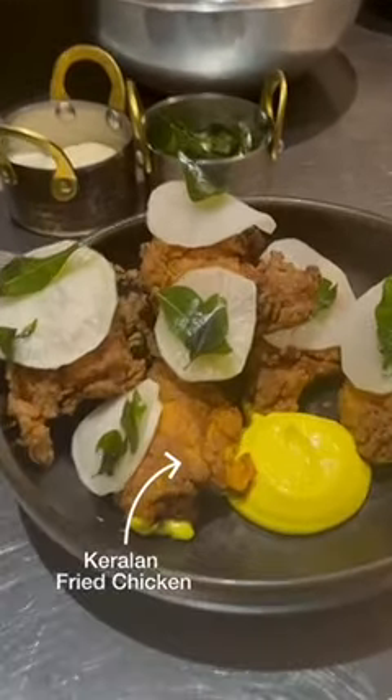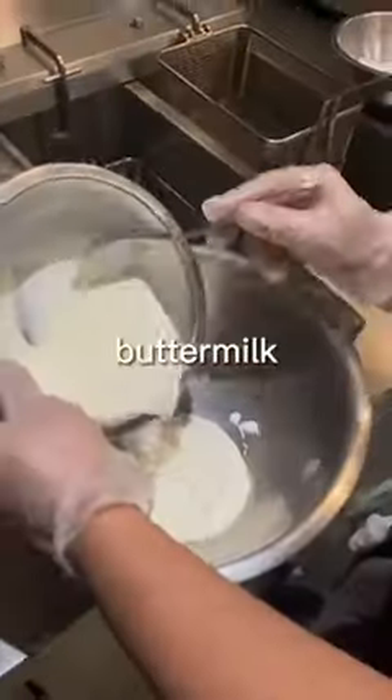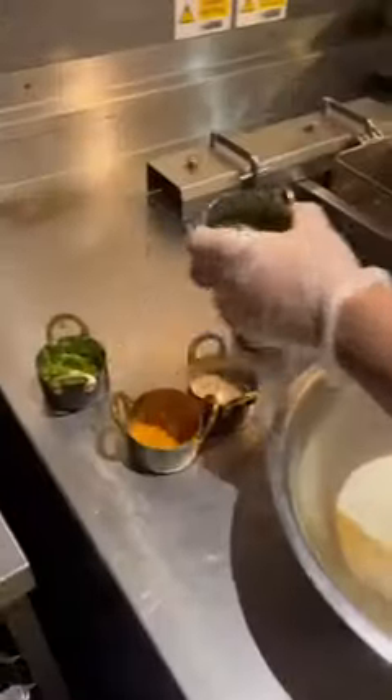Today we are making Cricket Kerala fried chicken. To marinate, we need buttermilk, yogurt, turmeric powder, chili powder, and chopped green chili.